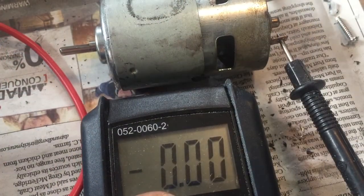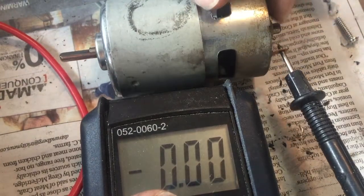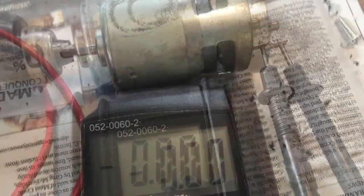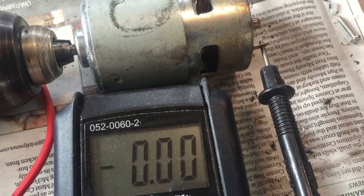So I grab my multimeter and put the nodes on the end of the motor here. I'm going to put my drill on here and see if we can make any electricity. I put that on number one setting, which is maximum 500 RPM.